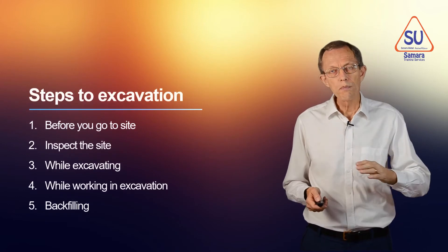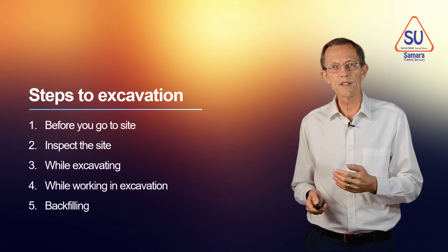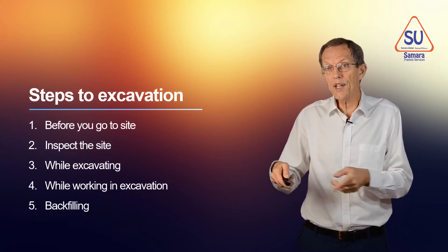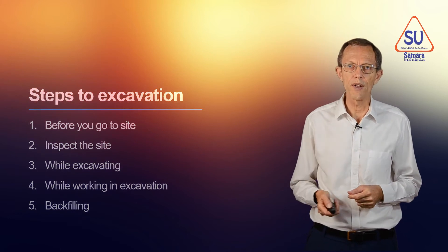We're going to look at five steps: before we go to site, what we can do when we go to site, what to do while we're digging the hole — excavating — what to do while we're working in the hole, and then backfilling. So let's look at those one by one.